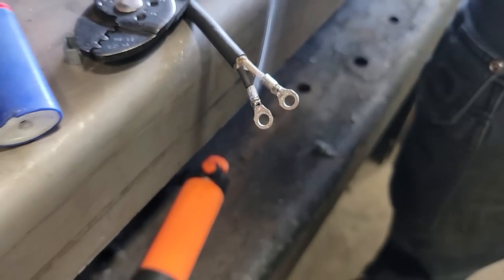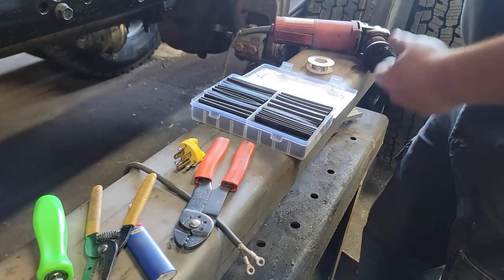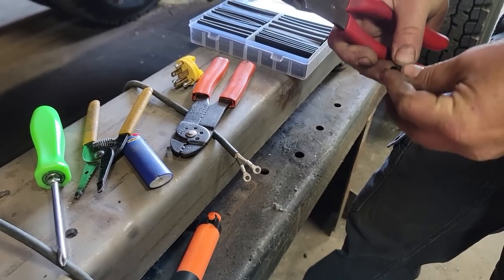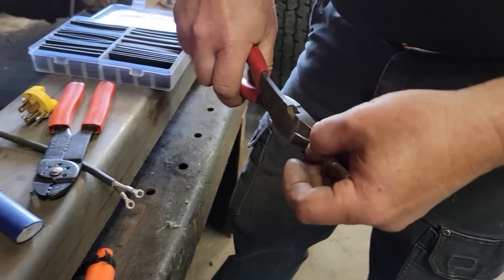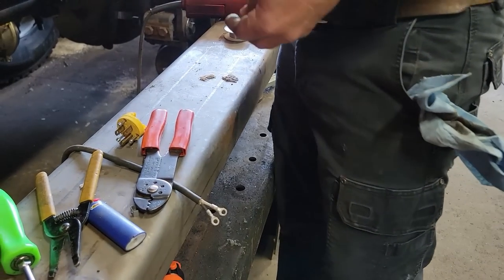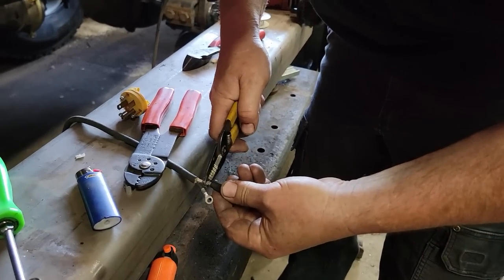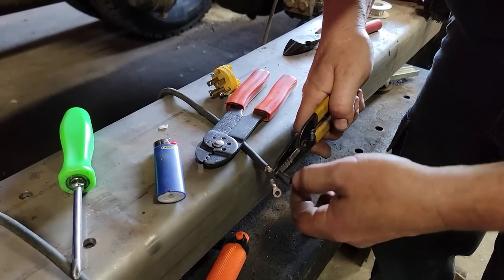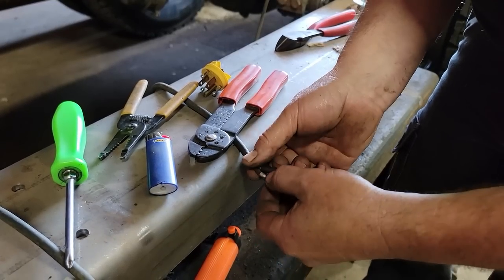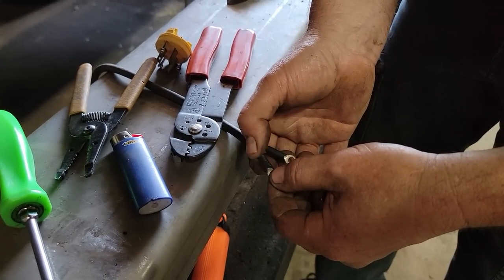Now with that cool, I get this heat shrink with adhesive in it, from Amazon. It's got the adhesive inside it. It's two pieces. It's a lot less expensive than the last place we got them. See how that went over just nicely. Same thing here, just like so. I cut them at a little bit of an angle.